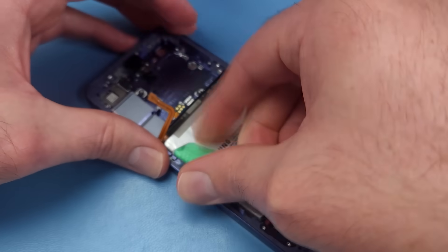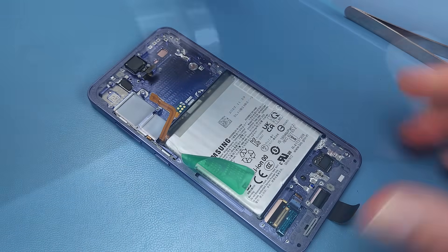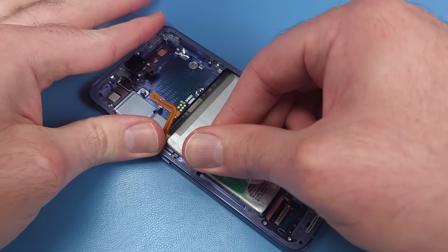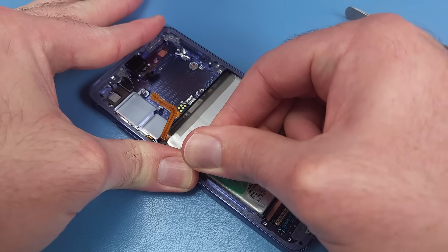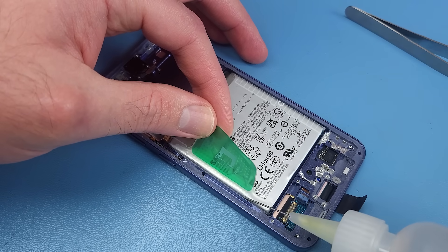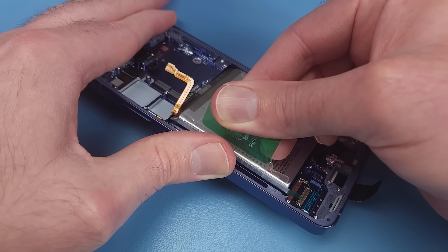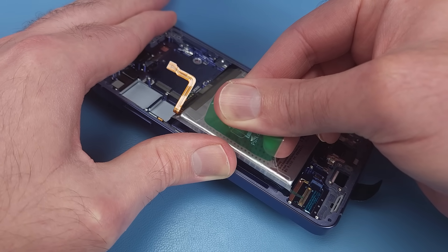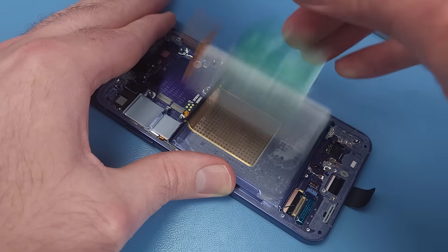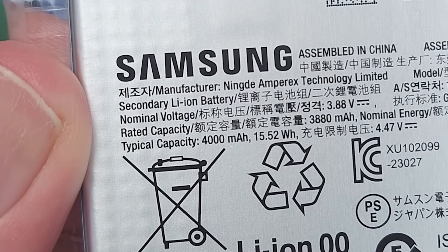We of course have the new battery pull tabs Samsung have been adding to their phones, but the batteries are still fastened down too strongly, and pulling up on the battery without any assistance could easily bend the battery and cause damage. Even some light heat from the other side doesn't help much, so I'll drip some isopropyl alcohol down the sides to soften the adhesive. The S24 battery is a fraction bigger than its predecessors, with 4000 mAh.